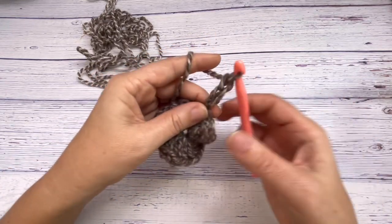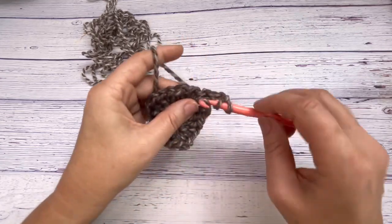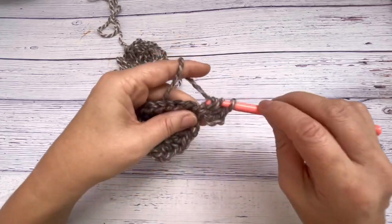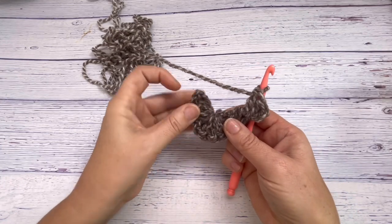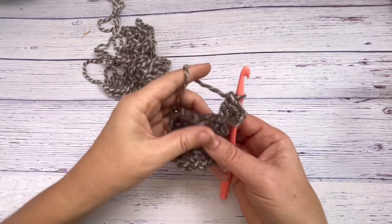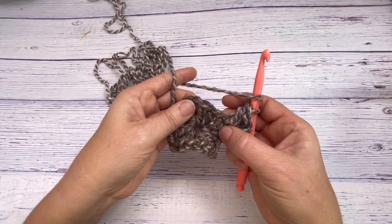Again, chain three and then double crochet back into that last chain space — just two double crochets — so you have your first set of three, because that three chain space counts as one. You can already see how when you flip it over you get one half of the jacket.